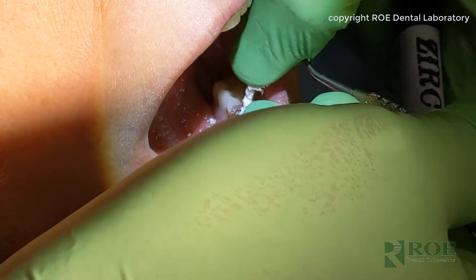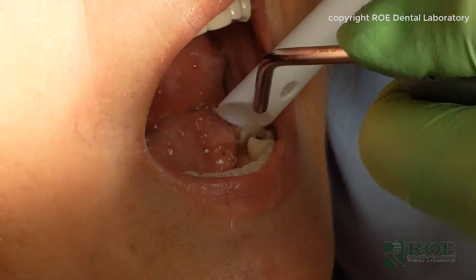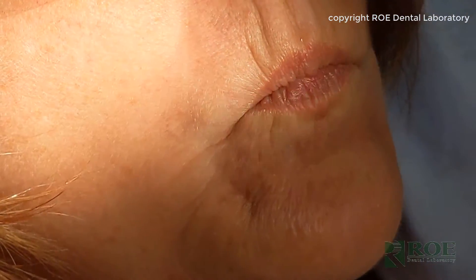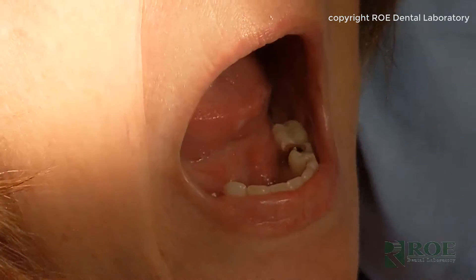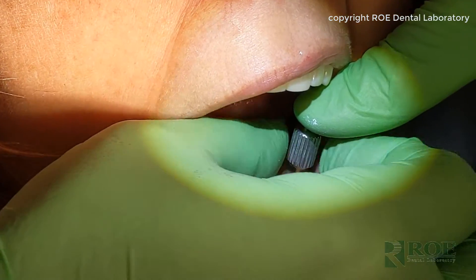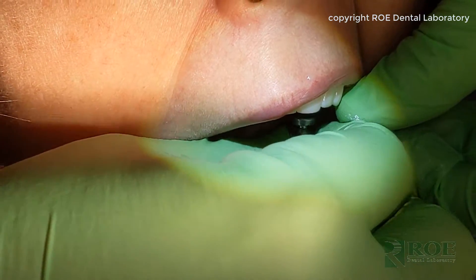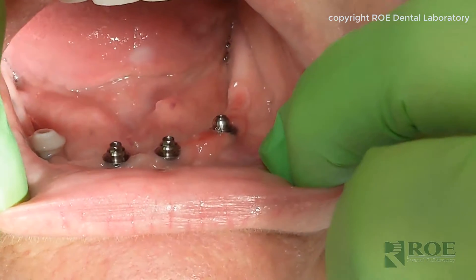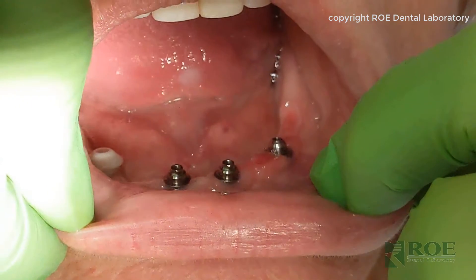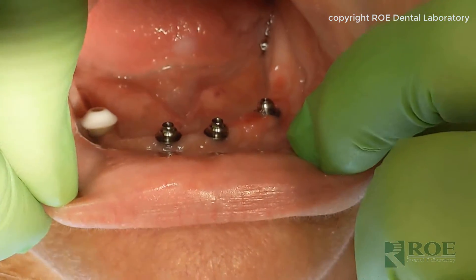All right, we are doing an iJIG. The first step is to remove the patient's existing prosthetic. Remove the screws — these are just hand tightened. That's three multi-unit abutments and one healing collar. And on the back left, patient's right, we're going to pick up that site in a new temporary cylinder.